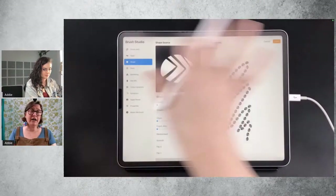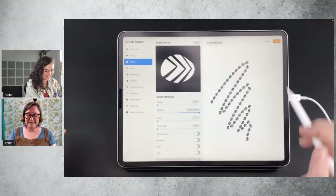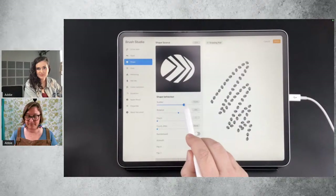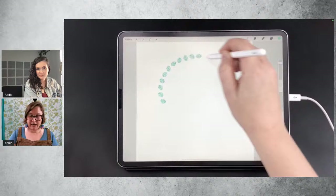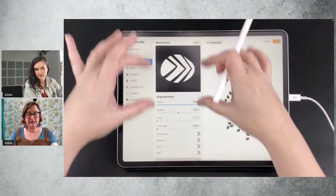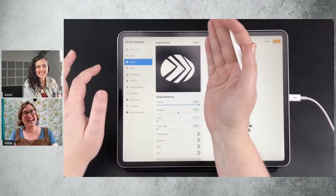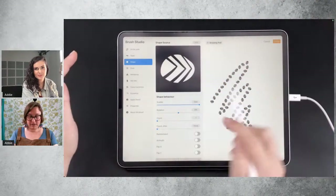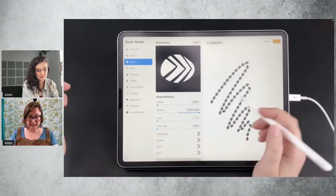Now we know how to make it follow the direction of the pencil. What if you wanted to be in all orientations? You can make it scatter. This slider dictates how much or how little it will be randomly orientated on your canvas. Now the orientation of the shape on that little square is very important because the right hand side is the leading edge — it's always the leading edge. So this side of your shape is always going to be coming first when it's following your stroke.